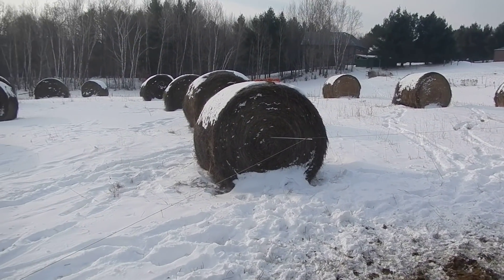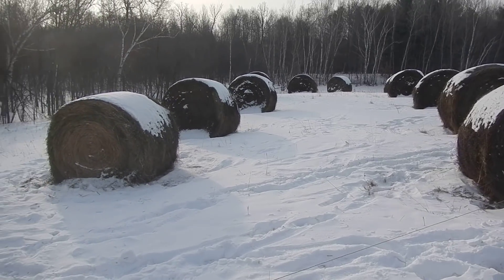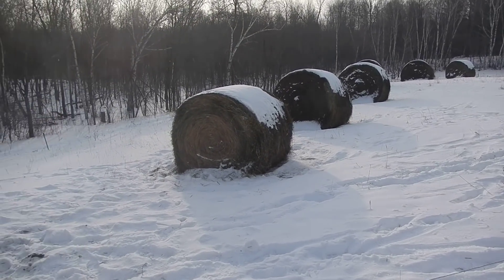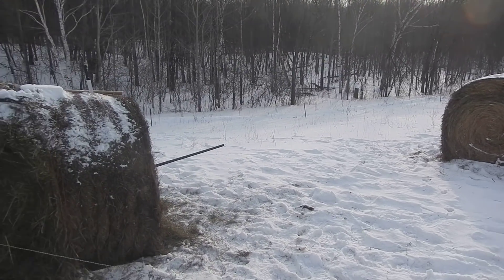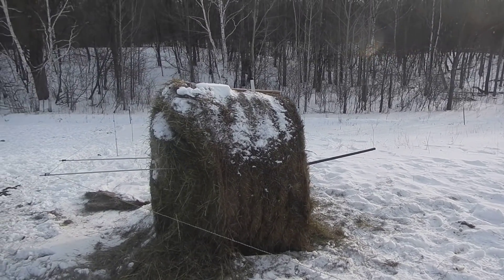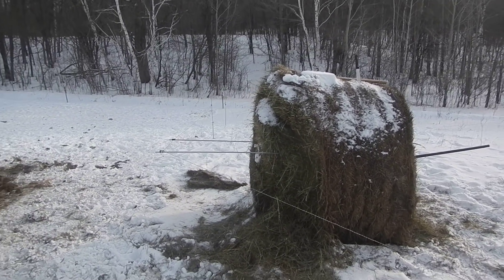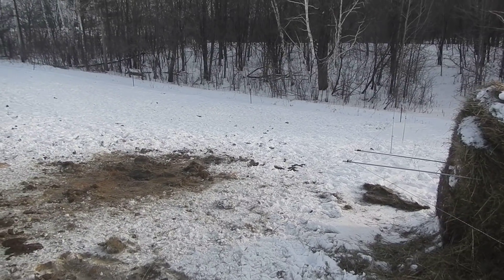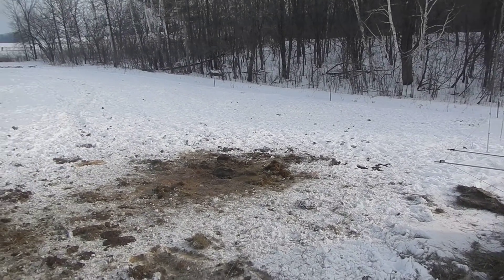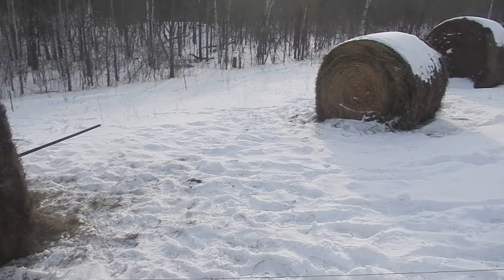Bale grazing: feed your animals, distribute the manure, improve your soils — it's really pretty easy. That's the report from northern Wisconsin. Today's date is February 2nd, Groundhog's Day, and we don't care what the groundhog sees. We're happy up here — we love the cold, keeps the riff-raff out. One more thing on bale grazing: you can see we've moved the bales out here, and what we've been doing to feed them out is flip them on their side so the bales unfurl more uniformly.